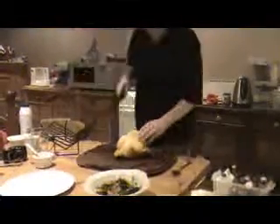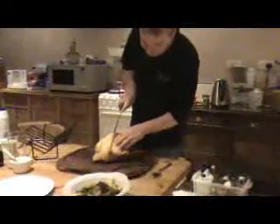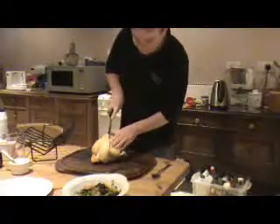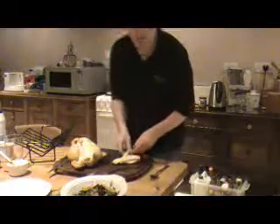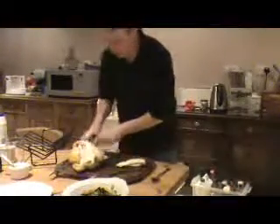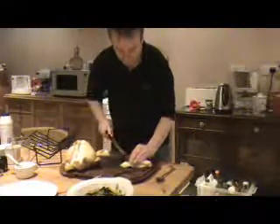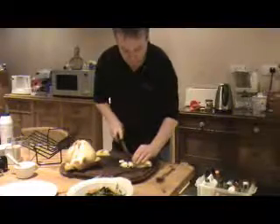It's time now to carve the chicken. What I'm going to do is just take one side of the breast off, and you can see how lovely and moist it is. Now the skin will be quite hard and chewy, so we're not going to have the skin on there. We'll just slice that, and then Louise is going to come in and plate up.